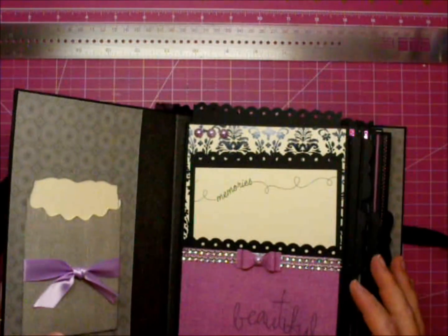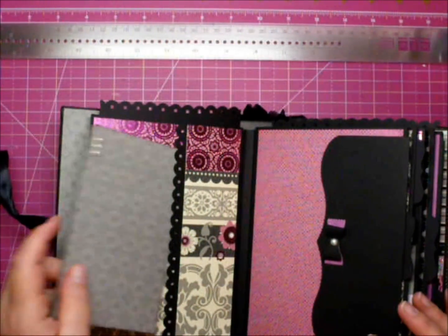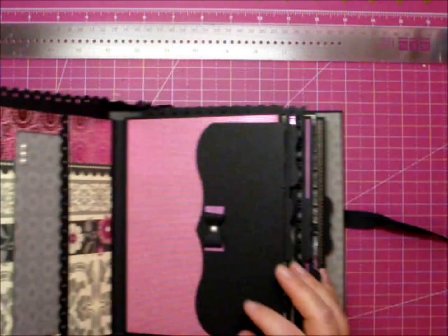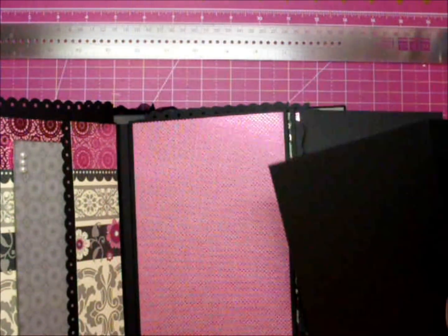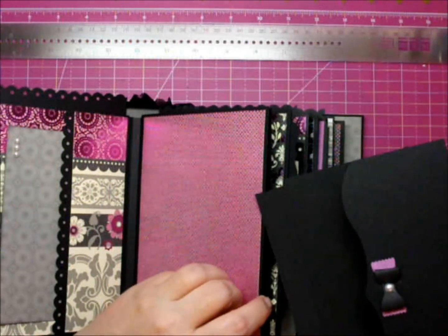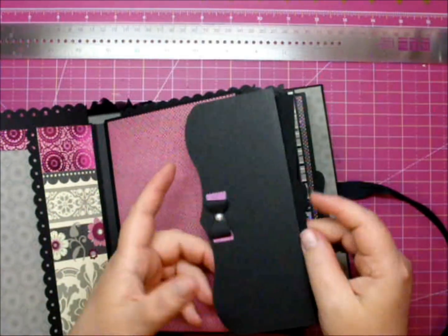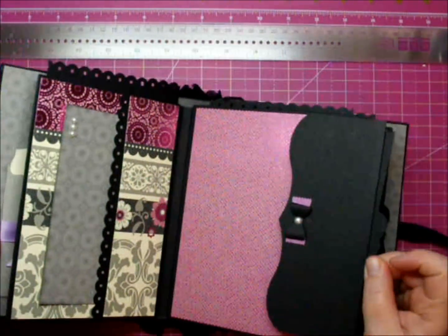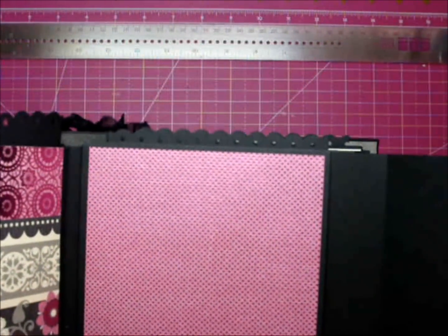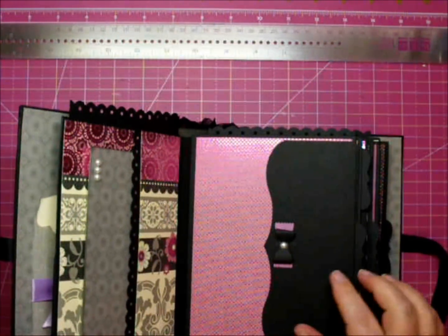This album has eight pages in it. The next page I have a pocket on the side with a mat, and I designed this also in the Silhouette Studio — it's another mat, so she could add photos in these pockets as well, and then of course to every page. This paper has foil on it too — super pretty papers. Another bow with a pearl.